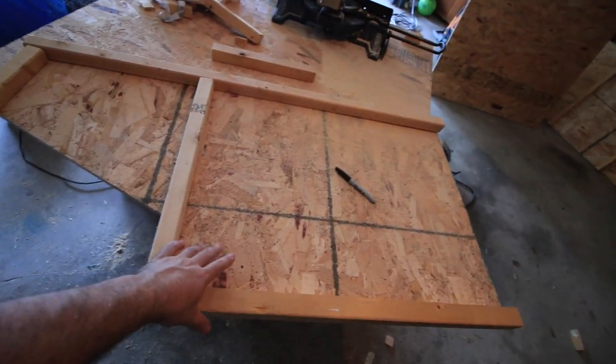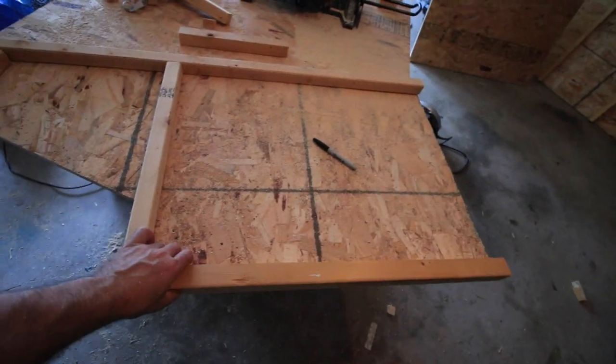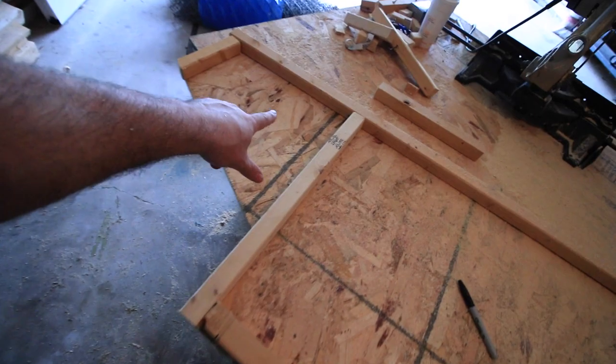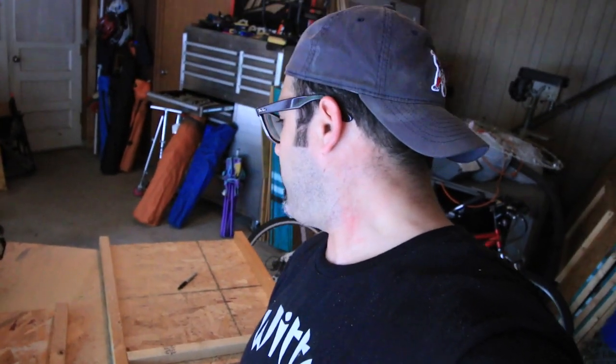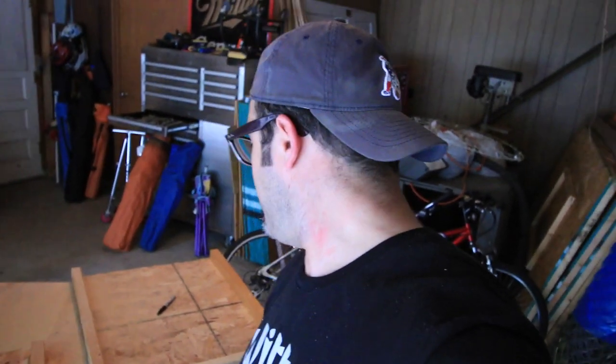Alright, let me show you what I've got here. We've got the side pieces. Basically I've just taken some scrap 2x2 and framed this out. This will be the side right down here. We're going to screw this together, and then I should be able to put the front and the back on, and then we can figure out what we're going to do with the face plate.